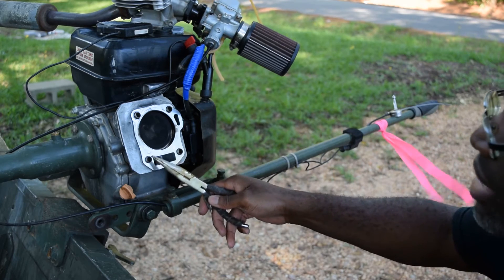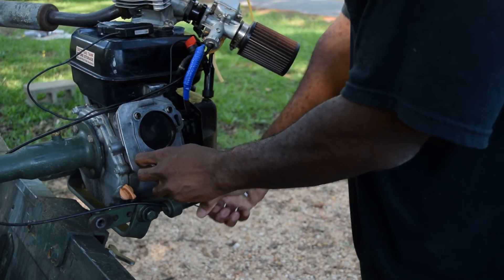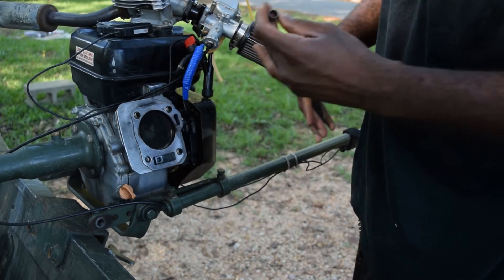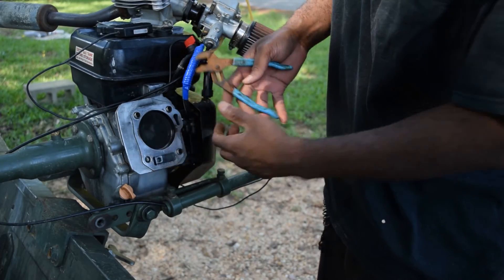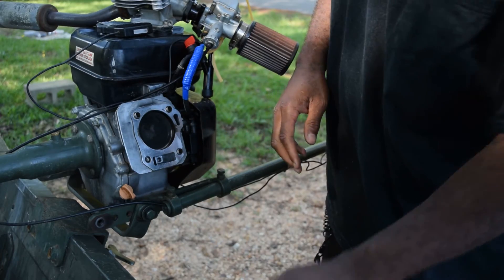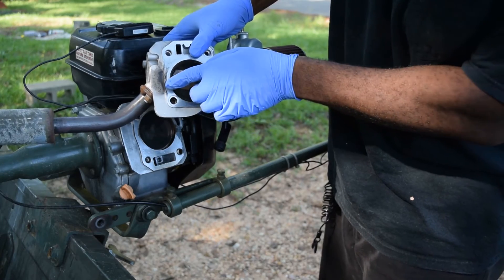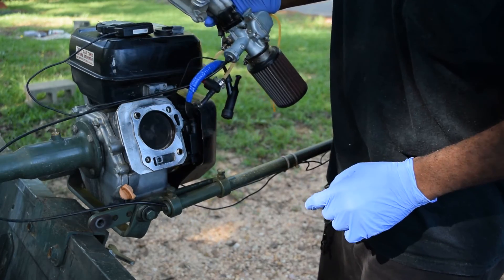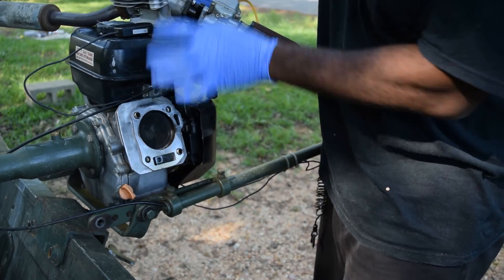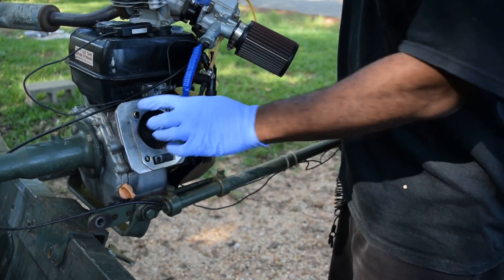We've hammered this in here, so we've got to figure out a way to take these out. I'll back this one out. You know why I wear blue gloves? Because my hands are too pretty to get nasty. Let me show you something you have to watch out for with high compression — you see that? That means gases are getting out right there. You run high enough compression, you can actually blow the cylinder head straight off the motor. That's why we're trying to at least reinforce it some.